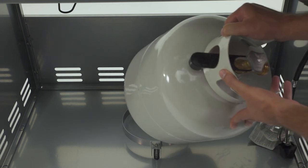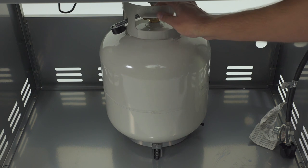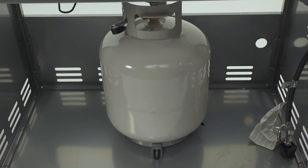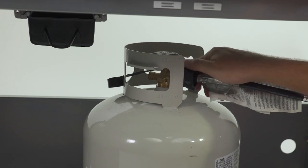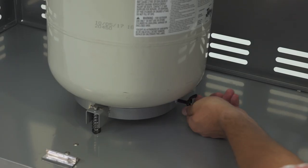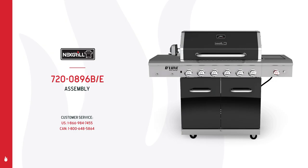With your grill nearly assembled, now it's time to attach the liquid propane tank. Place your gas tank inside the grill cart with the nozzle pointing to the right side panel, then carefully and firmly connect the gas line to your tank. Lastly, tighten the tank bolt to secure your gas tank in place. Your NextGrill Deluxe 6-burner is now assembled and ready to go. Now get out there and grill something different.